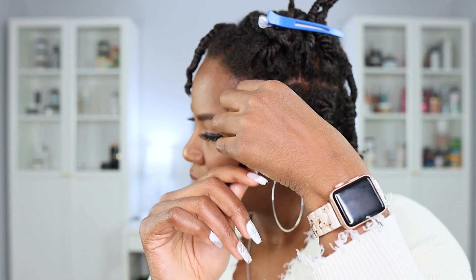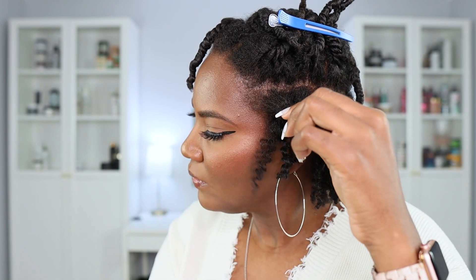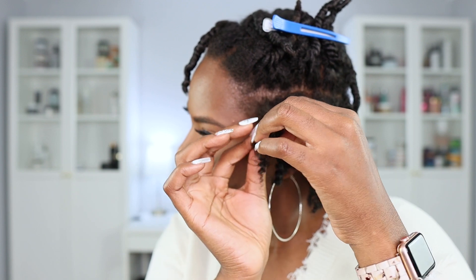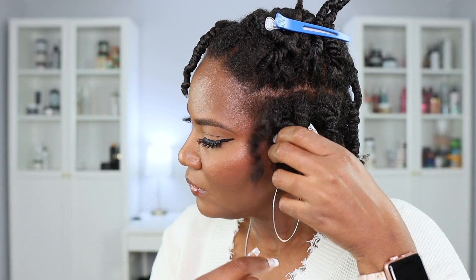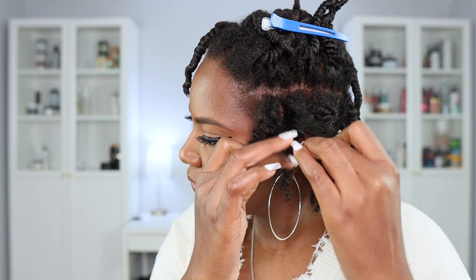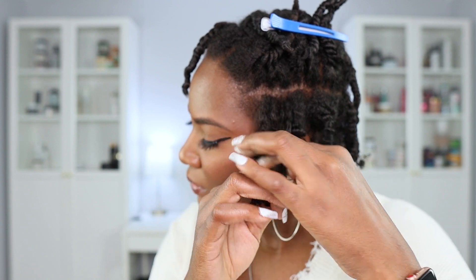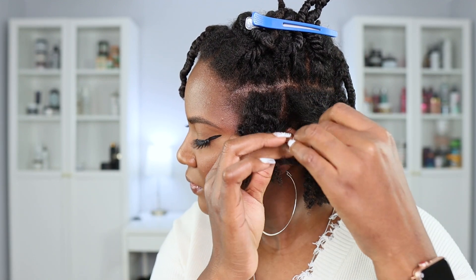I am going to separate these, probably trying to do like three to four sections per strand. As I separate them, I smooth my two fingers along the curl to fix and try to prevent as much frizz as possible.